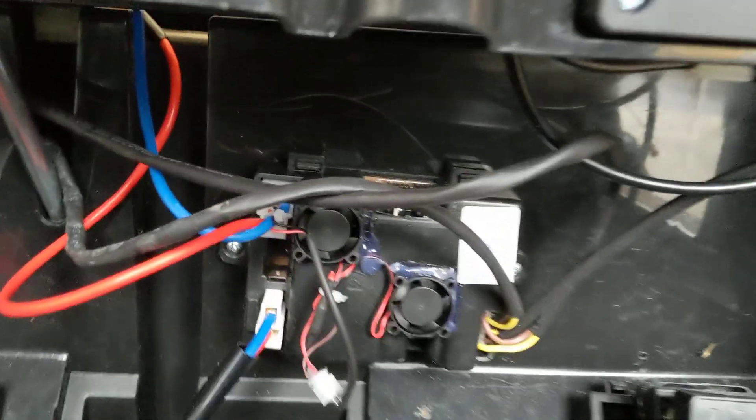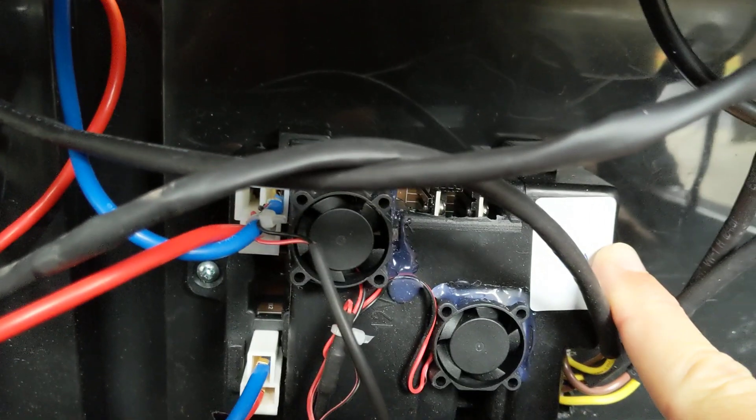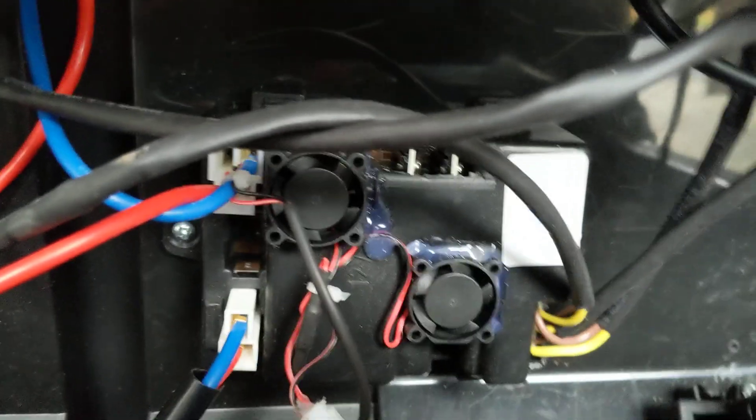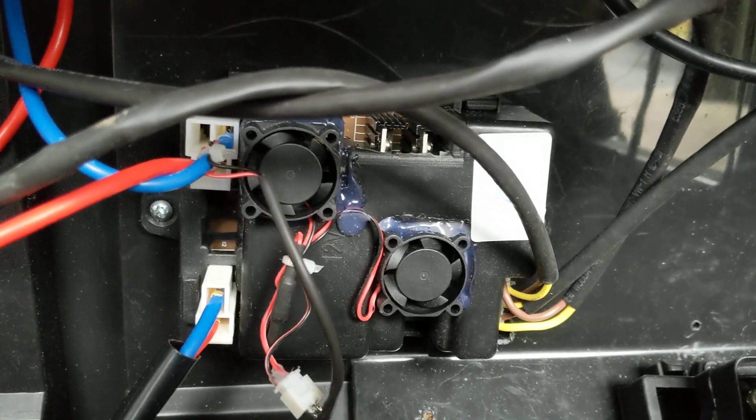One of the differences with it is on your speed controller, up on this corner, will be a 12 volt, 5 watt output for your LED lights. And if the car has a stock radio in it,